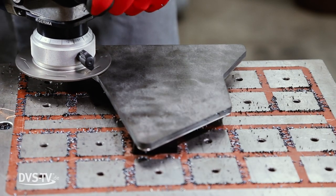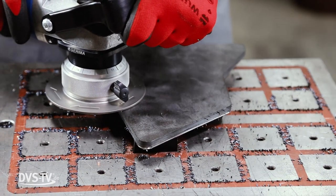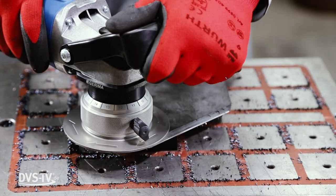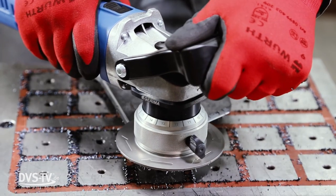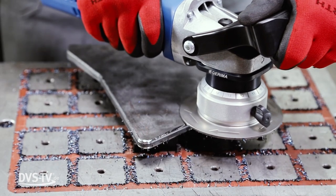The requirements for edge milling machines are high. They have to be light, of compact design, and still robust enough to allow for pleasant handling in a rough industrial setting. At the same time, the machines must be high powered to remove edges quickly and efficiently.